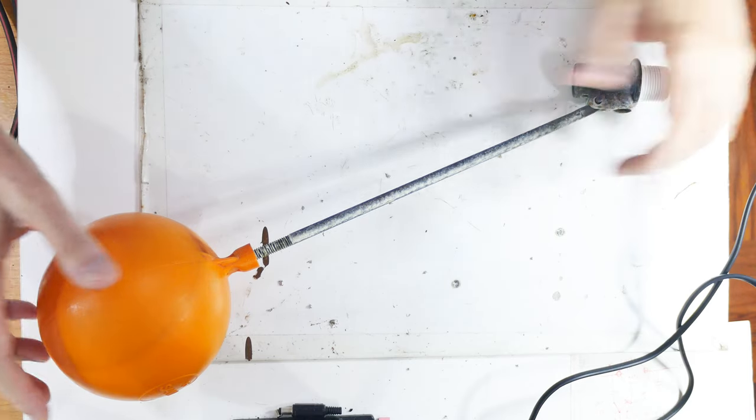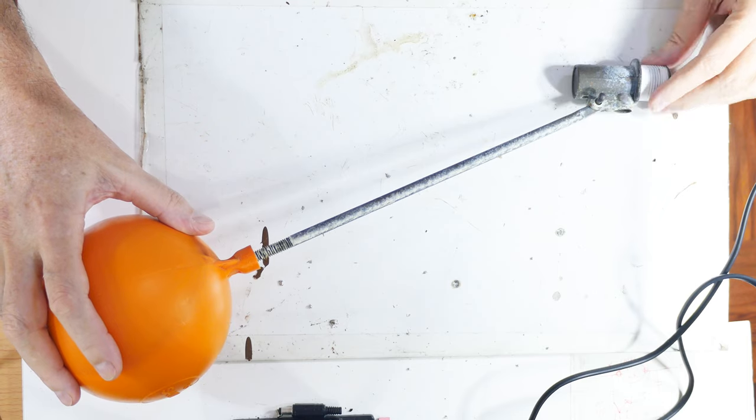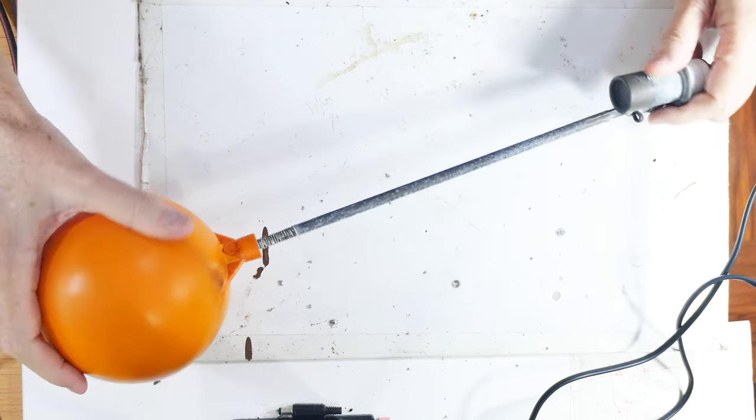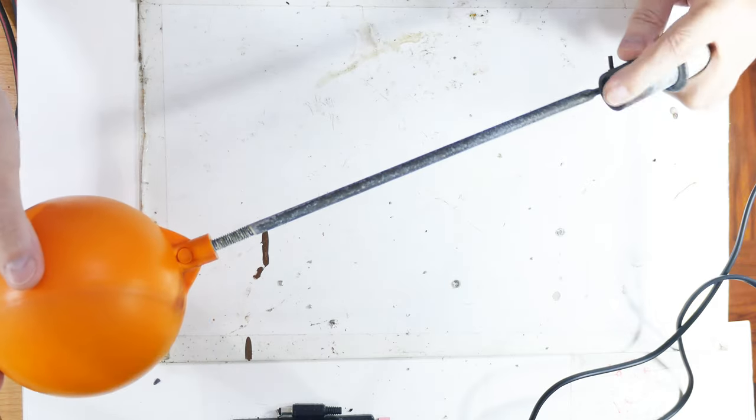This is a ball valve and I had to replace one recently so I thought I'd show you what was going on with it. This is the ball part and this part floats. It goes down in water like this and then the ball actuates the valve down this end.